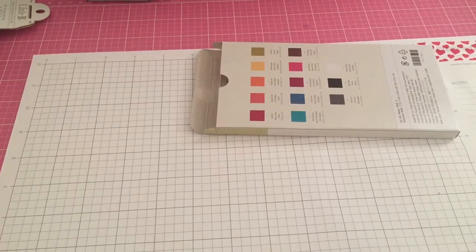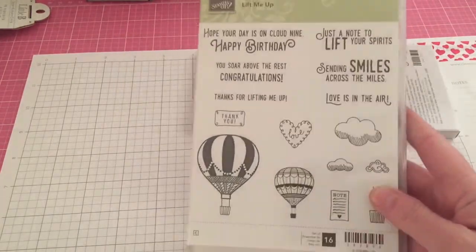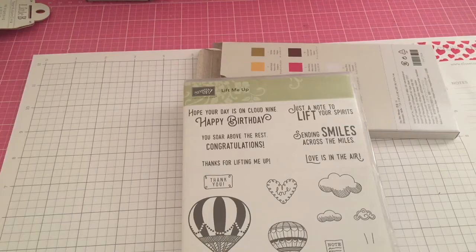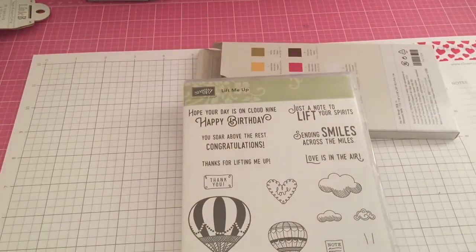Lastly, it's still the Celebration promotion. For every $50 purchase, you'll get a free stamp — whatever you decide to pick up in the Celebration catalog. So I went ahead and got the Lift Me Up bundle. Here's the stamp set — it's red rubber, so cute! And I got the dies to go with it. You save 10% when you get the bundle.